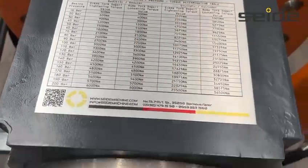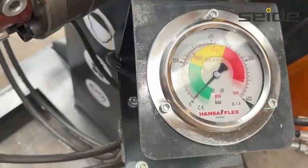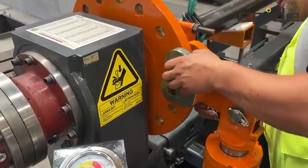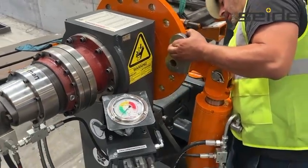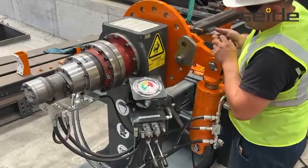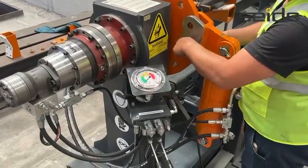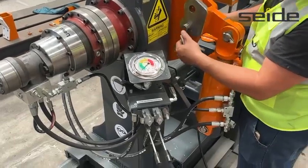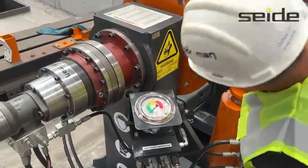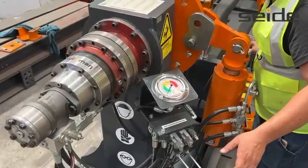Before using the nutbuster, the nut is first pre-loosened using a hydraulic cylinder. This cylinder applies high-pressure linear force to initiate the rotation of the nut. It ensures that the nutbuster engages under safer and more controlled conditions. The required torque values for each operation are clearly listed on the torque specification chart located on the machine itself. Always refer to this chart before starting to make sure the applied force meets safety and performance standards.